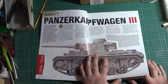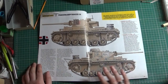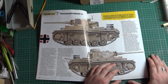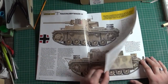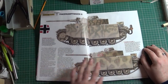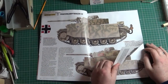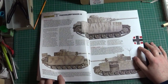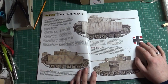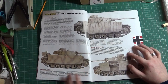For the Panzer 3s, you've got information about the vehicle. The reason I got it was because of the colour profiles — as you can see, they're really clear. More colour profiles and information about it. More Panzer 3s, so you've got all the different ones from each, ranging from the L to the J here.